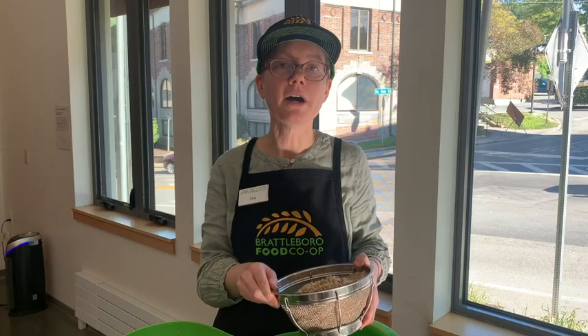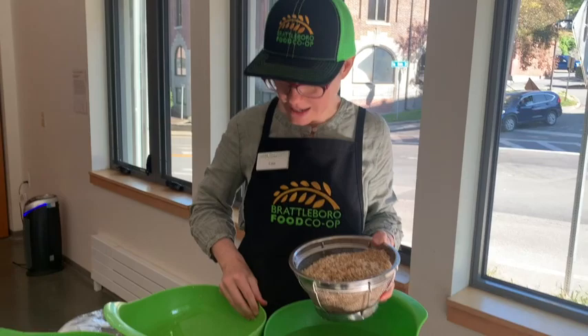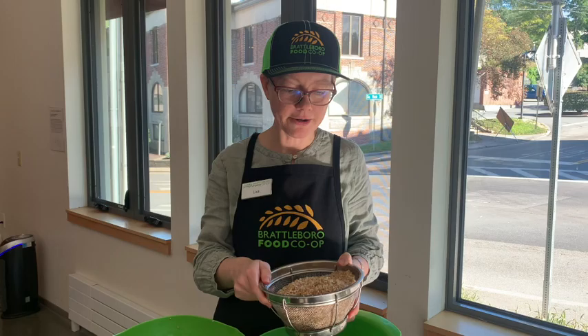Lundberg Farms is the only farm I know of that holds their rice to European baby food safety standards in terms of the arsenic levels they accept in the rice they sell. We sell tons of Lundberg rice here at our co-op — some labeled Lundberg Organic and some simply labeled eco-farmed, but it's all Lundberg.